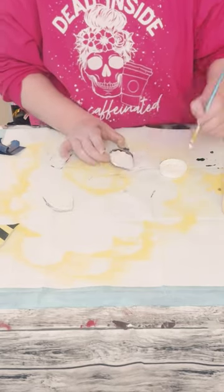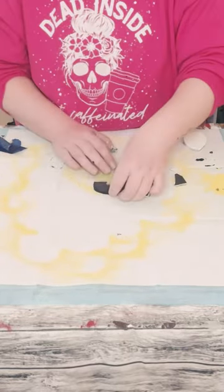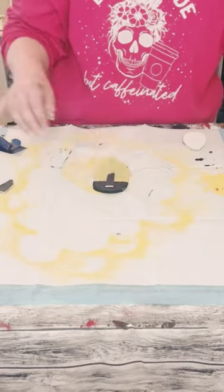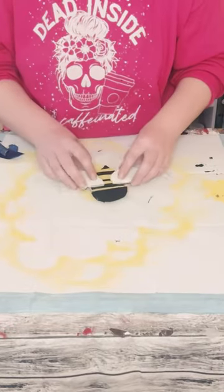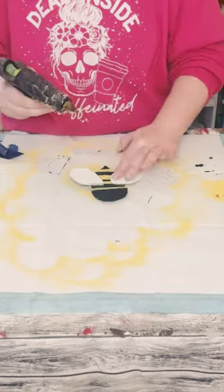Cut up some more foam board to glue all the pieces together. Flip the bee face down and hot glue the head and the body together, then hot glue the wings onto the body of the bee.